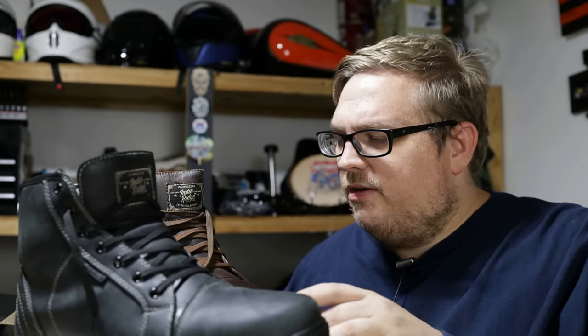I never thought I'd find a better motorcycle boot than the 1.0, but I did. What I'm going to do today — because there are other reviews out there for the boots in general — is highlight some of the differences I've found between the 2.0 and the 1.0, so that when you go to buy yours, you know you're getting the best quality product.